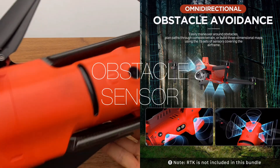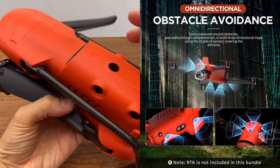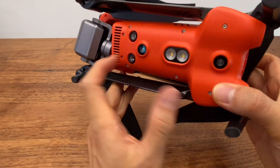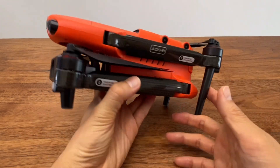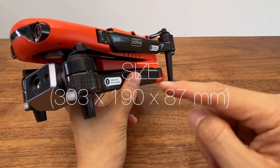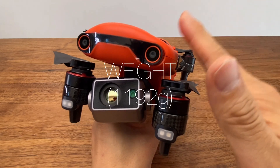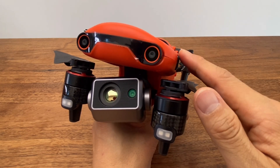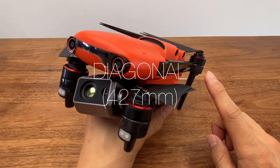The sensor is 360 degrees in all directions. The EVO2 Enterprise's dimensions are 30.3 × 19 × 8.7 cm. The weight of the EVO2 is 1,192g, about 1.2kg. The wingspan of the EVO2 is 42.7cm.